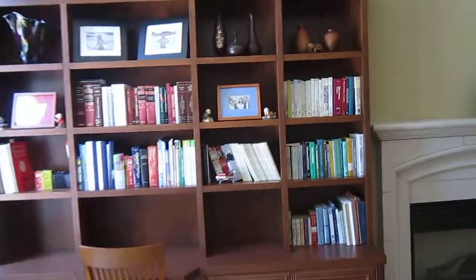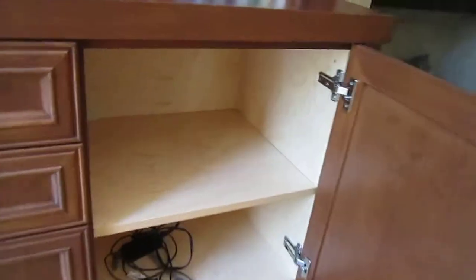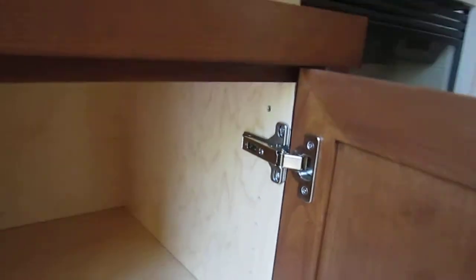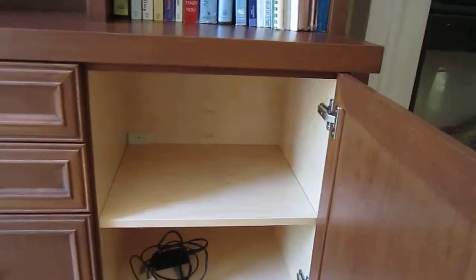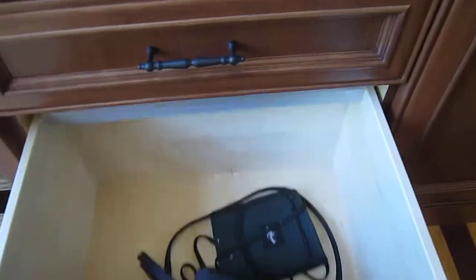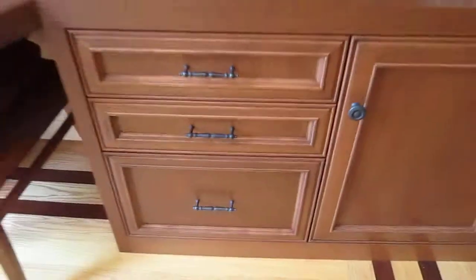The interiors of the cabinets are standard pre-finished maple. Hinges are our standard fully adjustable hidden hinges, and our standard file drawer features soft close slides.